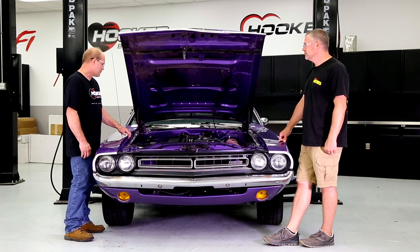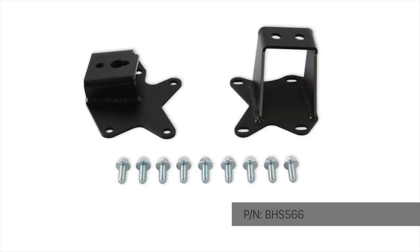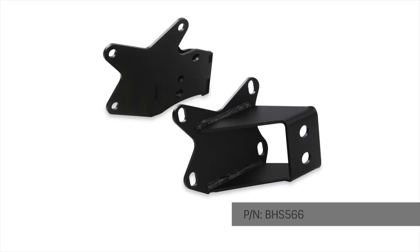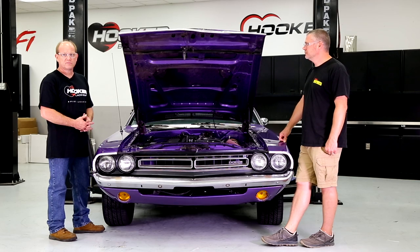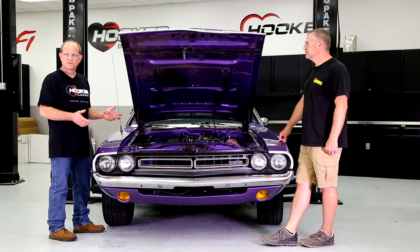The engine mounts we designed for this car will accommodate every Gen 3 Hemi from 2003 — early 5.7s all the way up to the most current SRT crate engine offerings: 6.2 Hellcat engines, Elephants, Redeyes, 6.4s, 5.7s — any combination of third-gen Hemi you can currently find either through Chrysler or in your local junkyards.